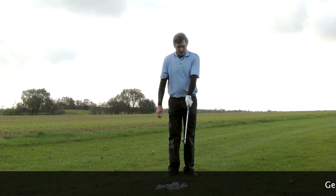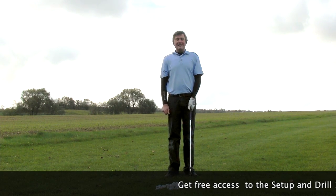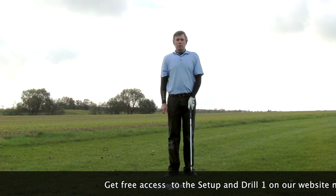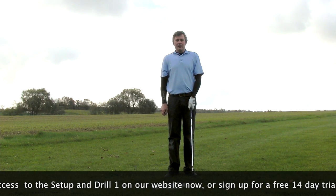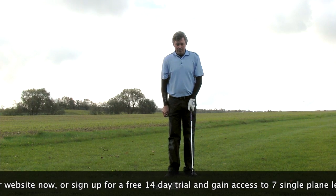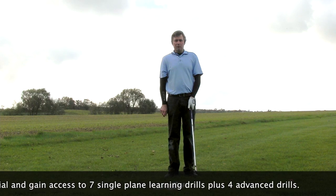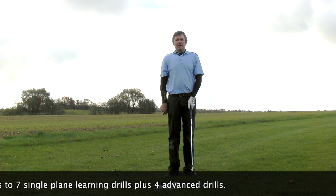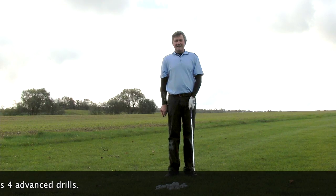All you need to do in order to learn — first, you can go to my website at learninggolf.tv. There you can see in detail how to set up for the single plane golf swing and our first drill. There are seven drills in all which will help you master the single plane golf swing. You just have to sign up as a free subscriber and then you get the first drill and setup. Or you can become a member — you get a 14-day free trial, then you have access to all of the drills and information on the website.